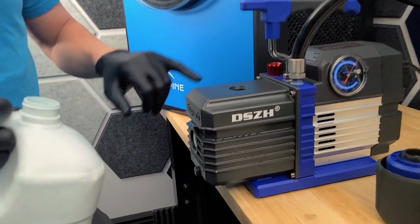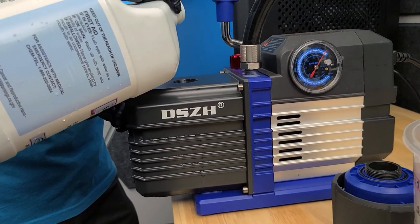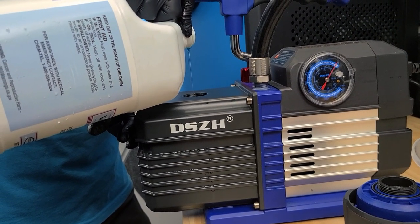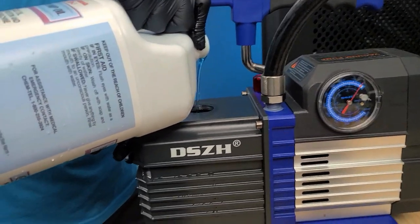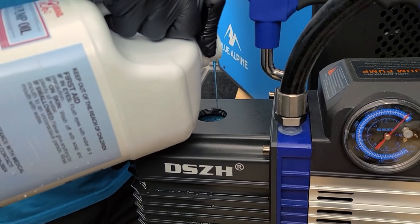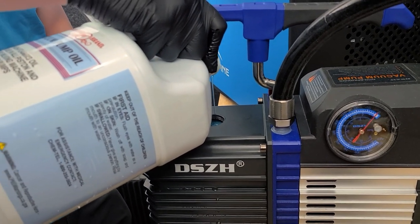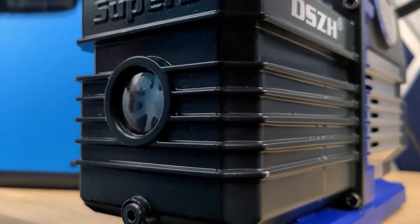Once we get this drained out, we're going to want to refill it. You don't want to fill this too quickly because if you fill it too quickly, it will create an air bubble and you'll end up flowing out the top. So you want to fill it kind of slow. I want to fill to one third of the way up the side glass. Once I see oil start to touch the bottom of the side glass, I'm going to stop pouring because it's going to continue to drain.